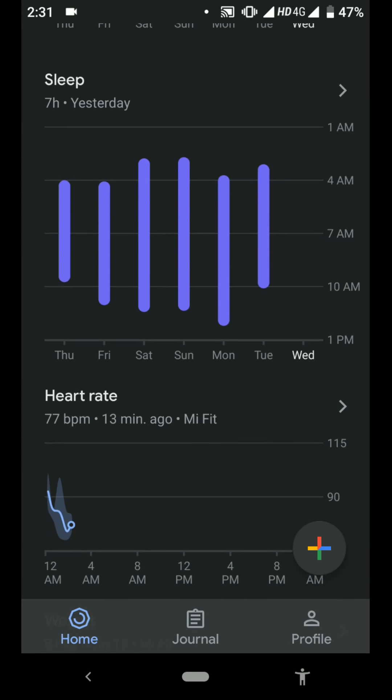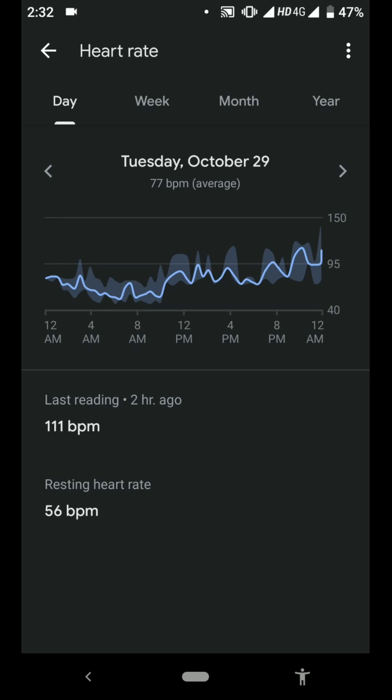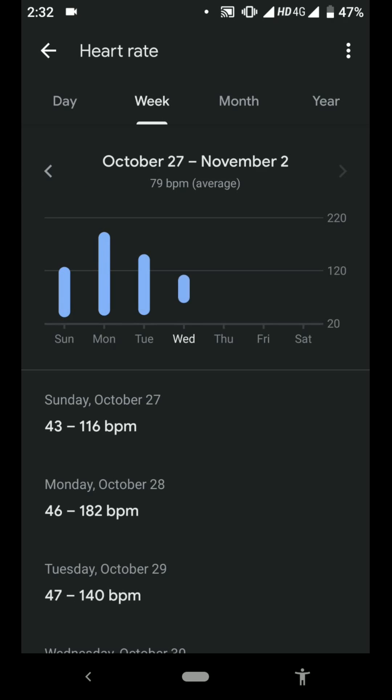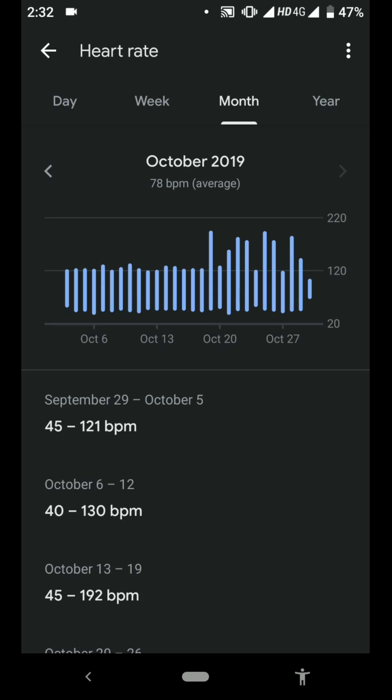When you go to Heart Rate, the Heart Rate section is also very nice. You can see your everyday Heart Rate, touch it, and get to know at what time your heart rate was at a specific level. You can also see your weekly Heart Rate range and monthly Heart Rate data.